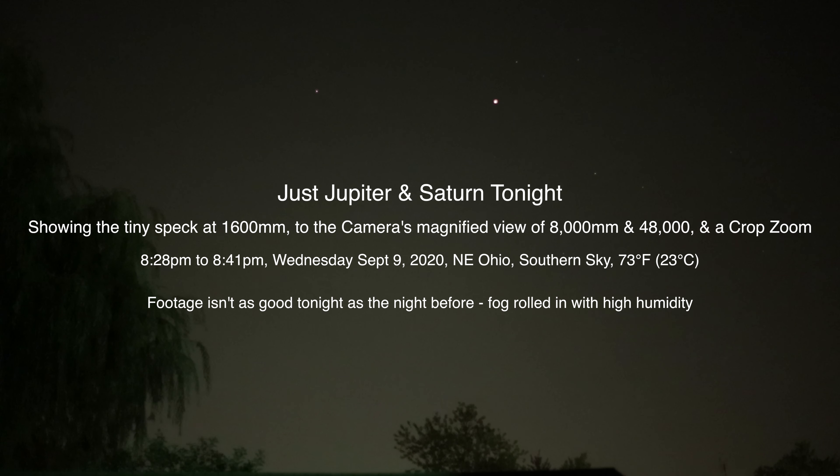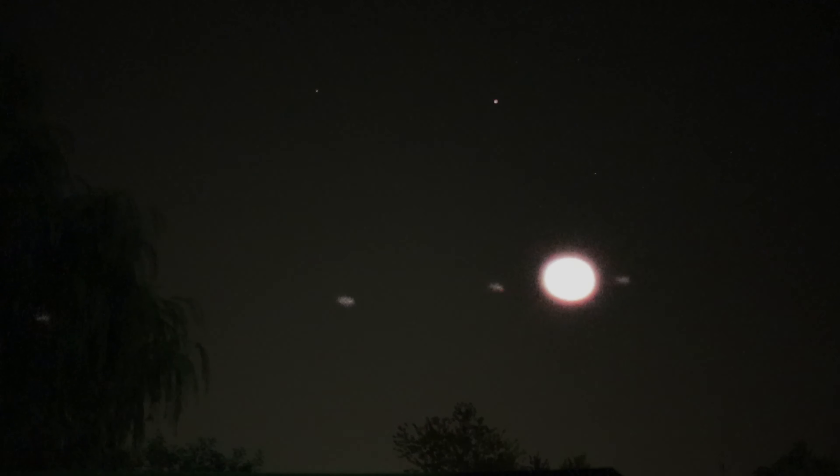Hello there. Tonight is Wednesday, September 9th, 2020 at 8:28 p.m. up here in Northeastern Ohio. I wanted to take a look at the planets once again.